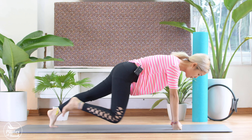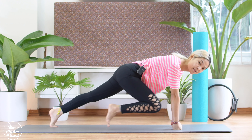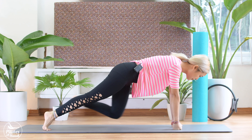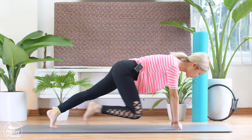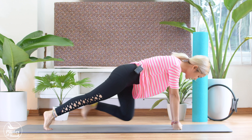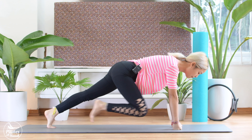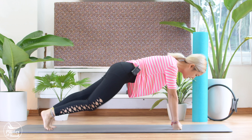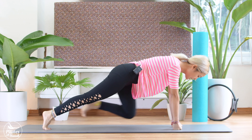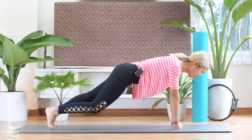Now inhale. Bring your knee to elbow again. And to the other side. Stabilize your hip here. We do it 8 more times each side. To your left. To your right. Keep breathing. Pull your belly button in. 5, 4, 3, 2, and last time.